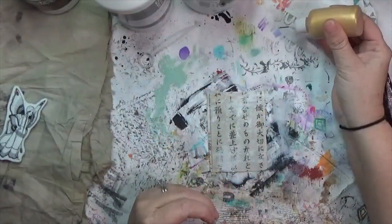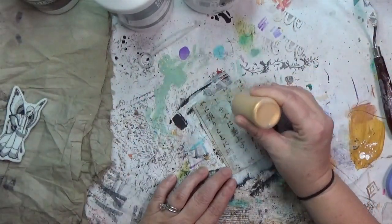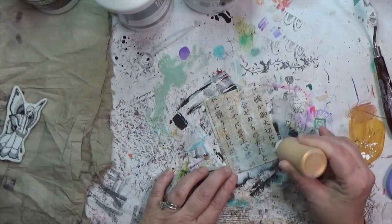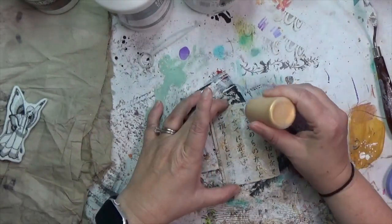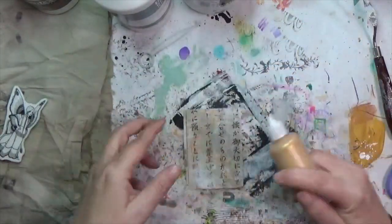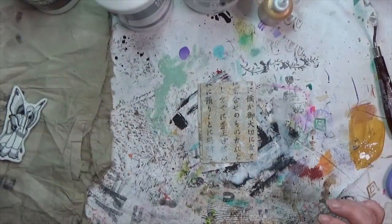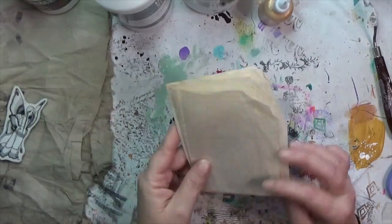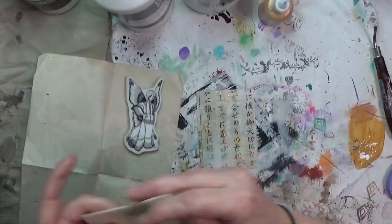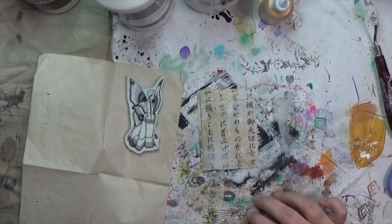I've got a fineliner bottle with some gold medium and gold acrylic paint in it. Something about it caught my eye and I thought if I'm going to keep this fairly simple I need a little bit more texture, a little bling. So I do add that gold fineliner in a scribble on there and dry it quickly. Now it's time for the fairy.